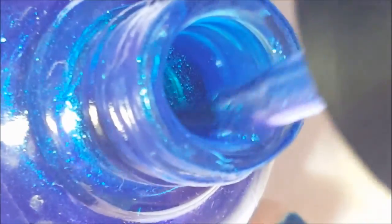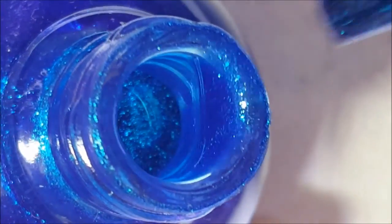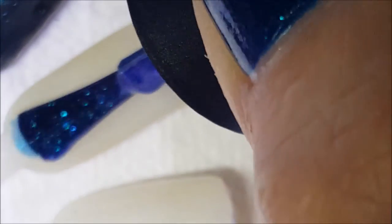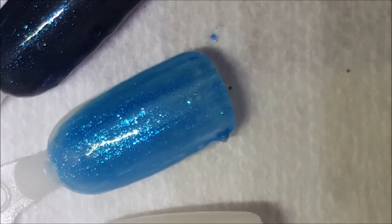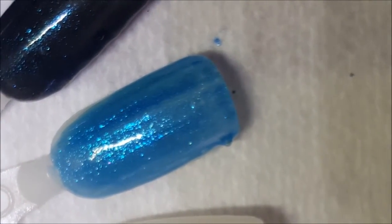Next up is Surf's Up, and this one has like a purpley color to it — it's a very pretty blue glass fleck. I think this came out with Margarita Mambo, so I think it was a summer collection, maybe 2014 or 2015 — I don't do collections usually, I pretty much just buy the colors I like. Here is one coat of Surf's Up. First coat is a little sheer, but it's a very pretty color and that shimmer in there just pops out.